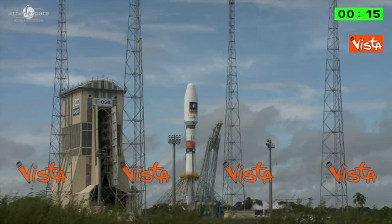We'll let you watch the final count and we'll be back. Enjoy the liftoff, everybody.